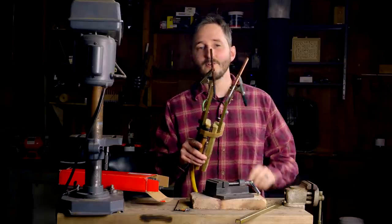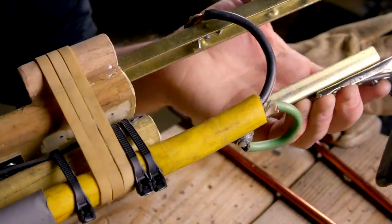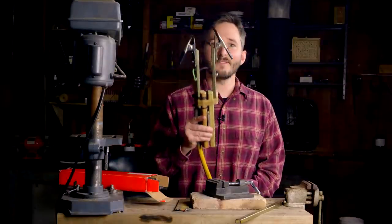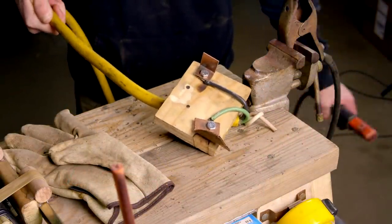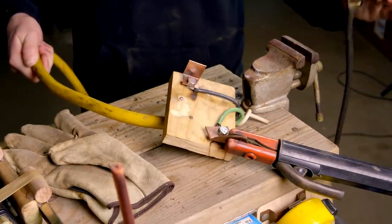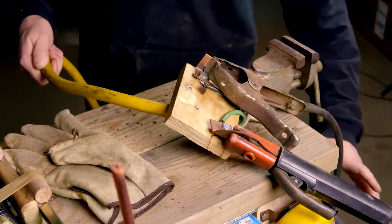Two wires from this cable are split at the torch head and connected to each of the rails that hold the carbon electrodes. On the opposite end from the torch, two pieces of copper act as terminals bolted to a wooden block. This just allows me to connect the power supply from the welder to this cable in a secure way.